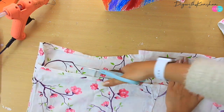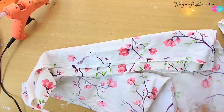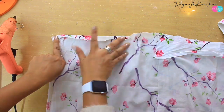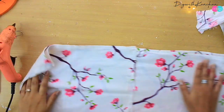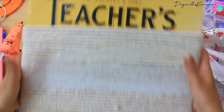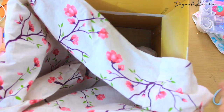Neeche aur upar dono taraf mein isse hot glue gun se chipka dunga. Neeche wali side ho gayi, ab upar wali side bhi chipkake, jitna bhi iska extra kapda hai woh hum kaat denge. Aur yeh wali part ko hum is type se fold karke rakhenge. Yeh humara ban gaya andar rakhne ke liye cloth — bohot easy hai isse banana — aur ab hum apne cloth ko box mein dalenge.